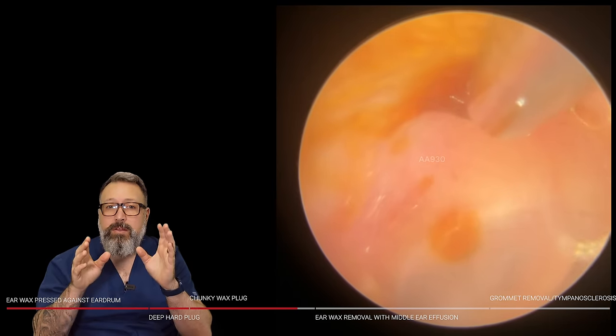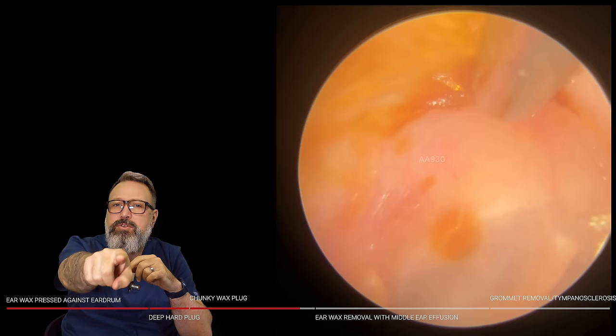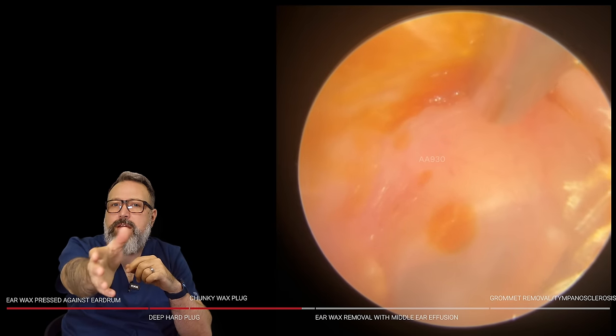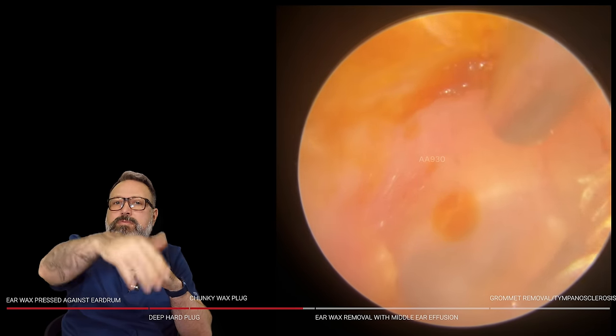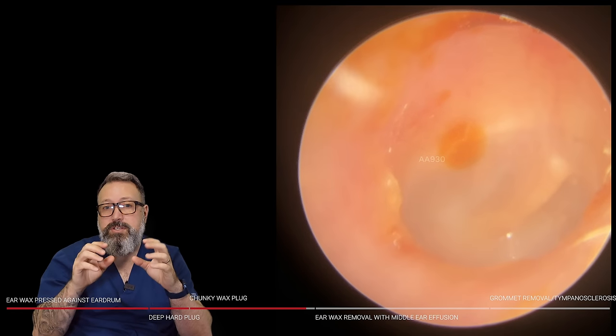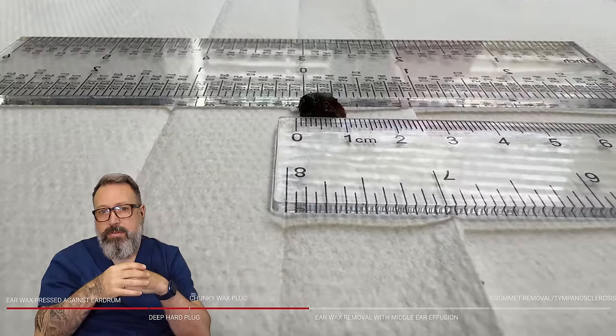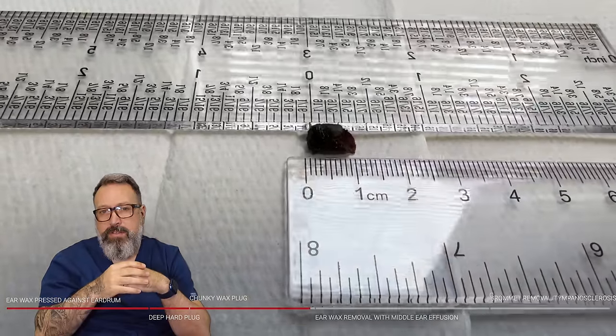Going back in for another look. There's a little brown spot you can see just in the posterior section — the posterior superior, so the back and topmost portion of the eardrum. That little section was just a bit of discolored oil; it's not wax itself, so we're going to leave that there. It looks lovely and healthy — good light reflex on that eardrum.